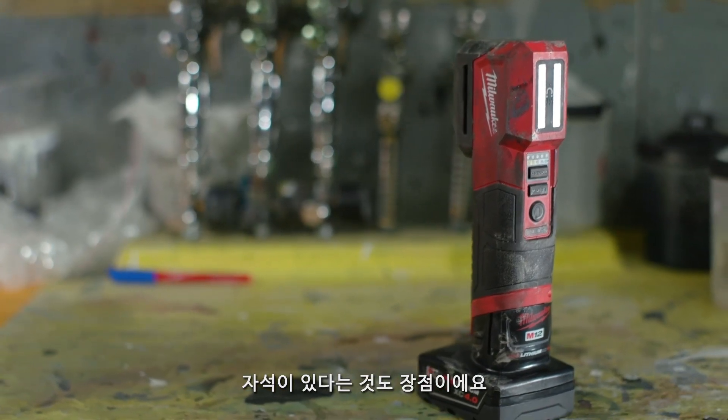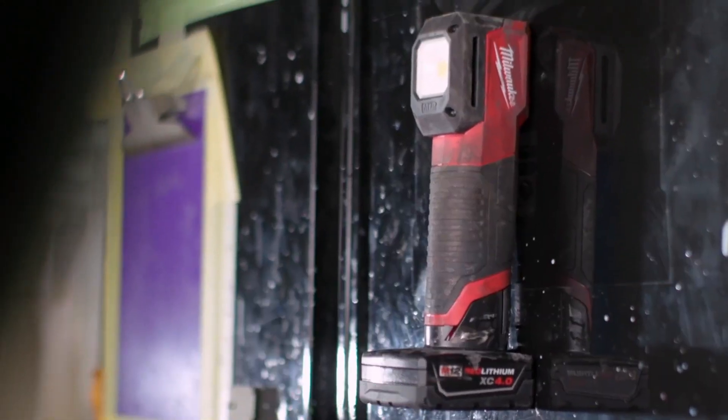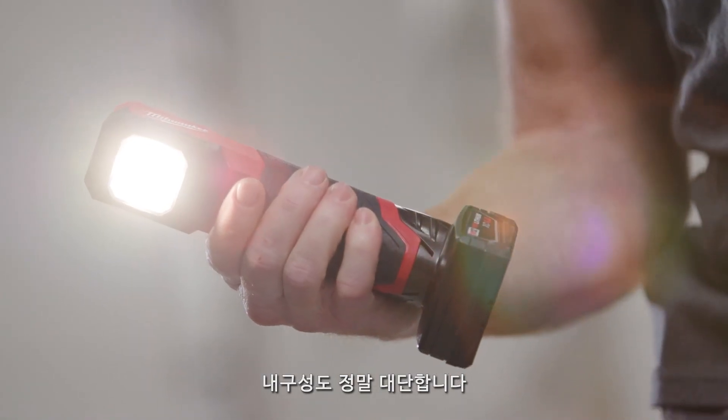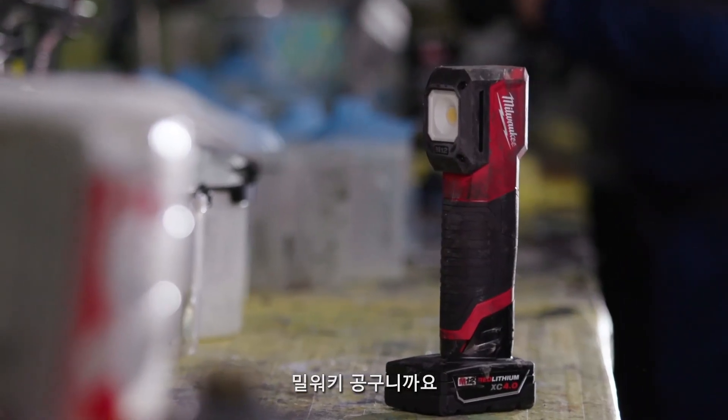A good feature on this is the magnet — you can stick it right to the wall in the booth and that's a huge help. There's a fuel gauge on it and the battery life is absolutely phenomenal. It has withstood all kinds of abuse. It's typical Milwaukee tool toughness.